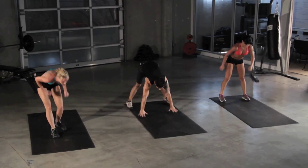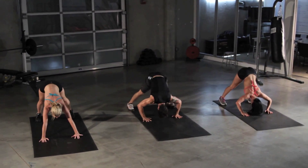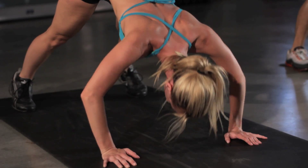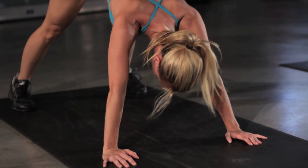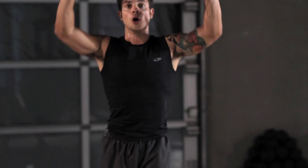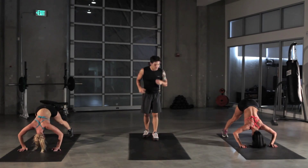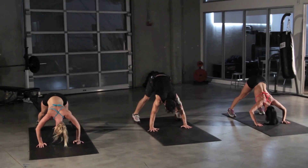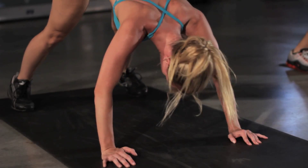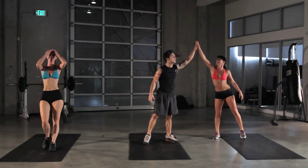Onto that pike push-up. Feet a little wider than shoulder width, hands about a foot and a half away from those toes, and press onto your head — just do not let your head touch the floor. If you want to advance and make it even harder, put your feet up onto a chair, both hands onto chairs, and get a nice overhead press — a military press — to mimic that motion. We got 10 seconds left, keep pressing. About five seconds left. Excellent job, ladies. Very nice.